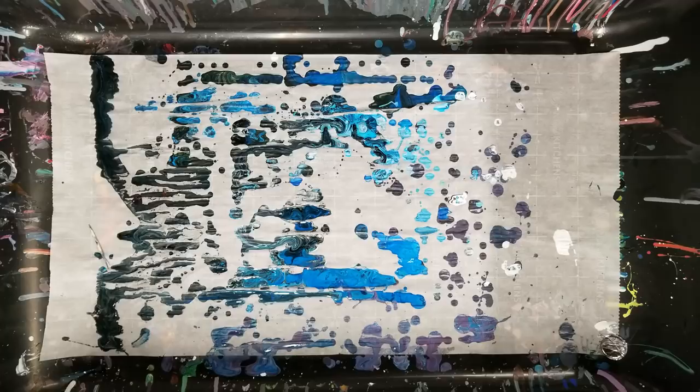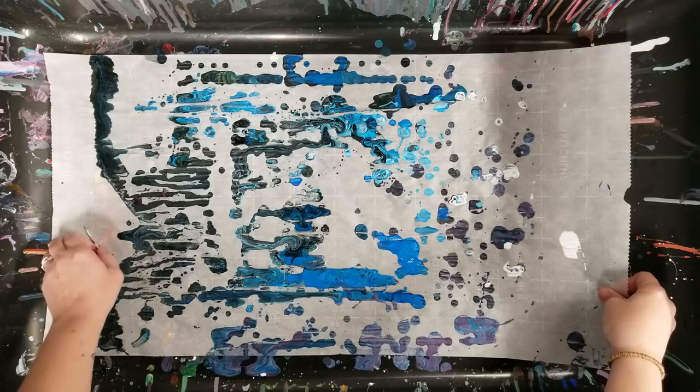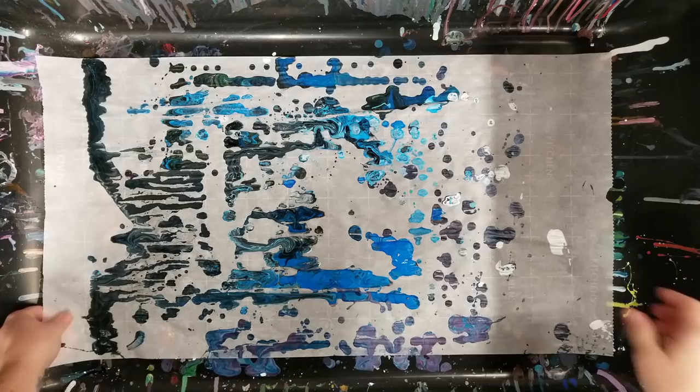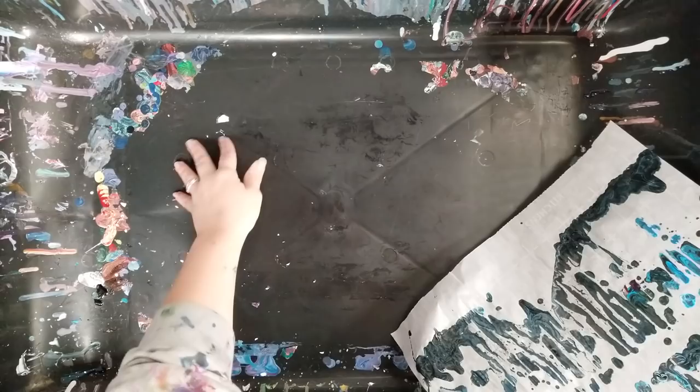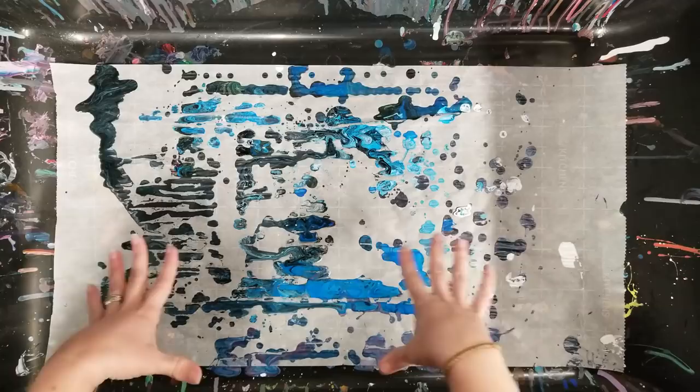If you want to keep your space clean — and I'm not the cleanest person — you can put down parchment paper, because then it's really easy to just peel it out. You can either keep the paint skins or move them aside. The bin is also plastic, so you can just let the paint drip and dry on it and then peel it out. That's another option, but I'd suggest parchment paper if you want something easier to clean.